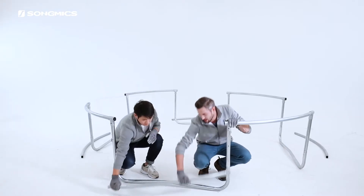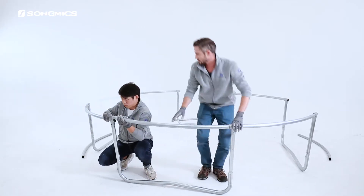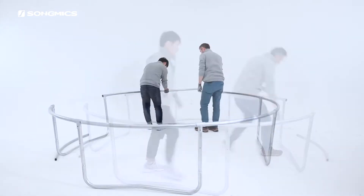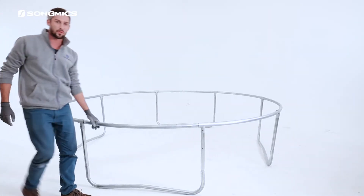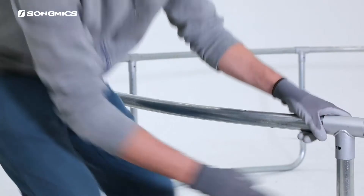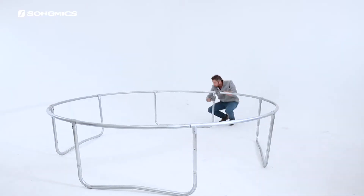Next we finish the assembly of the ring one by one. Now check each joint of both the top frame and the U-shaped legs to make sure they are securely attached.